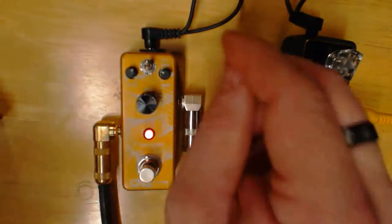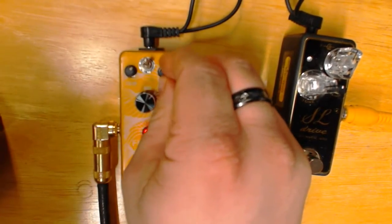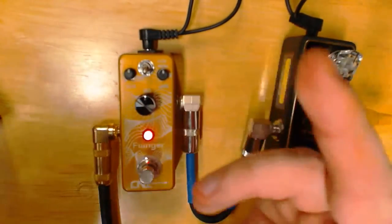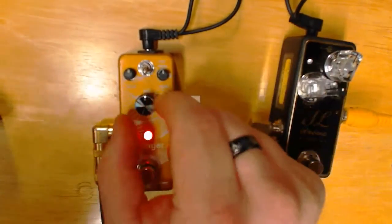That's that typical jet flanger sound. I'm going to switch it down to the normal setting now and bring everything back to 12 o'clock. Oh, that's what I'm more used to. That filter does a lot. I always run my flangers on the normal setting.